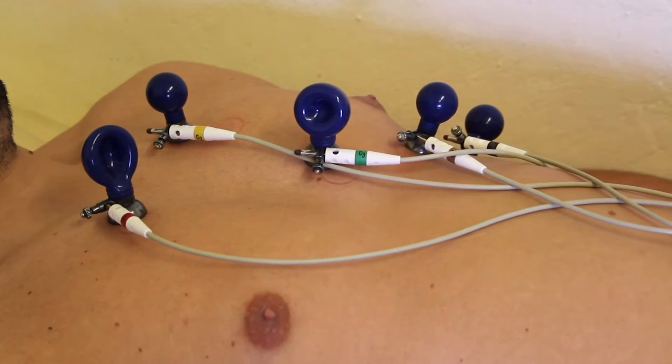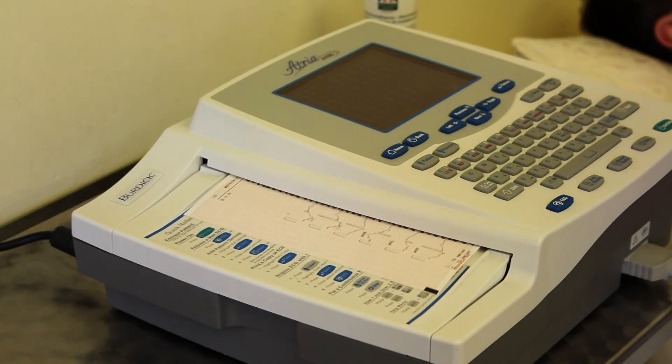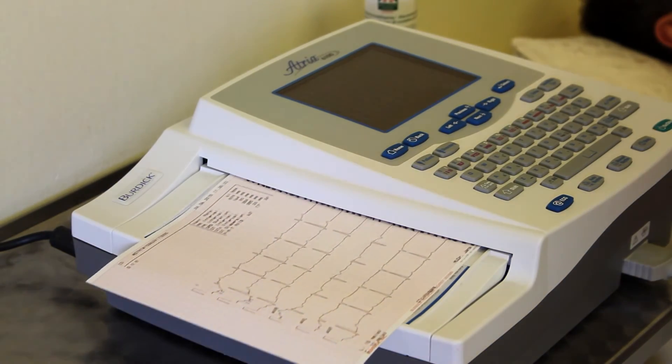The patient has to lie still and breathe normally while the ECG is loading; it is not necessary to hold the breath. The device prints the ECG record, which the doctor assesses, and the patient can then put on their clothes again.